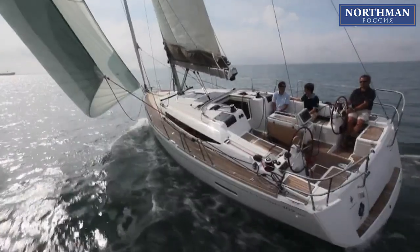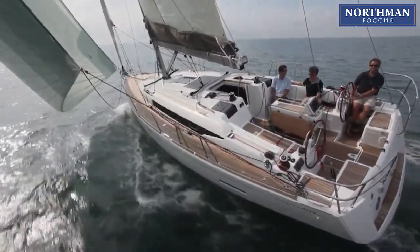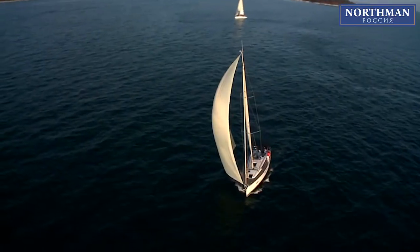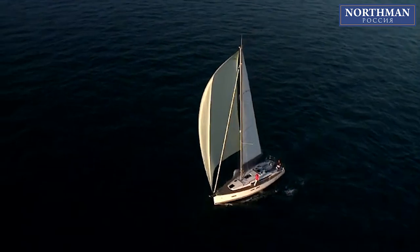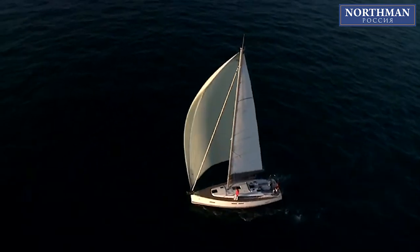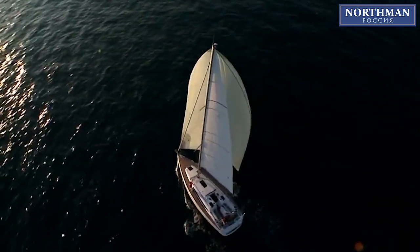It is rather a large sail for a cruiser, as compared to the chutes of 100–120 square meters typically found on 40-foot boats. It is also the sailmakers who tend to keep the area moderate for easy handling and easy furling.